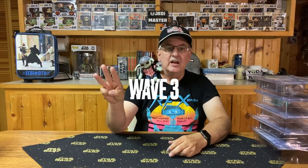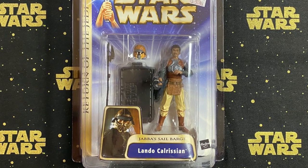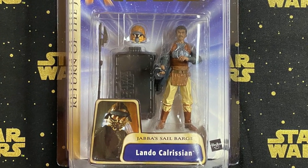Wave 3 includes five figures — it's the largest of the waves — and we're still on Tatooine but now in Jabba's Palace. The first one is Lando Calrissian from Jabba's Sail Barge, wearing his disguise. Accessories include a pistol, his staff, the helmet, and a stand. A nice figure of Lando Calrissian — that would be number seven in the series.